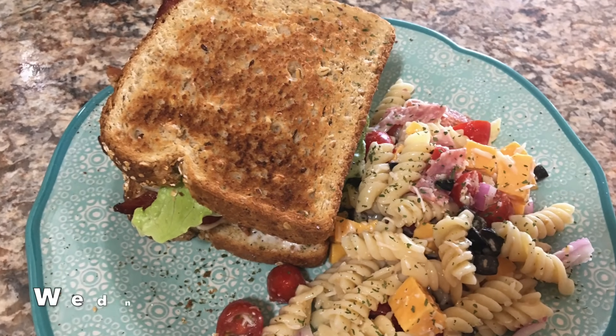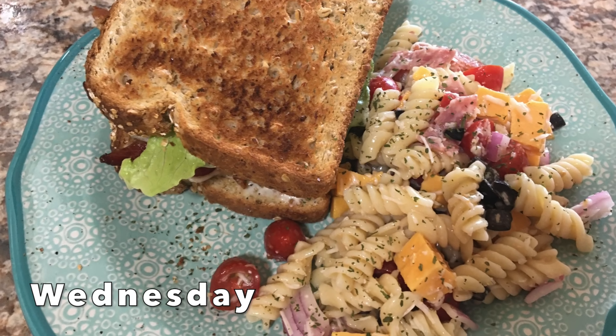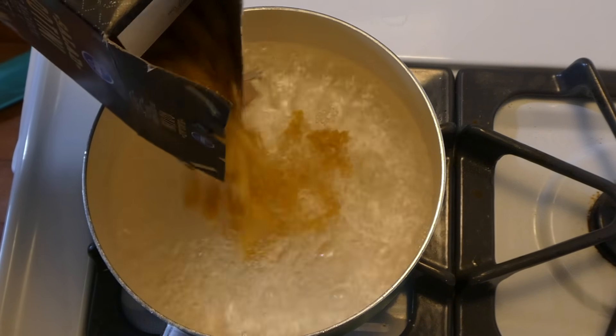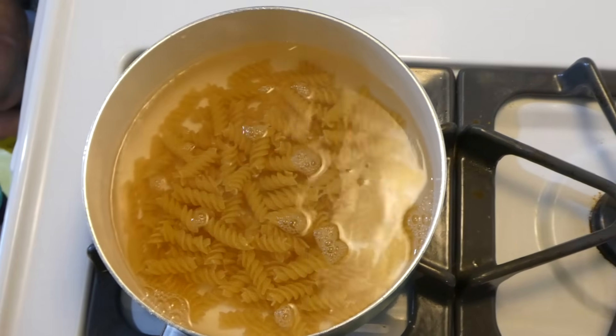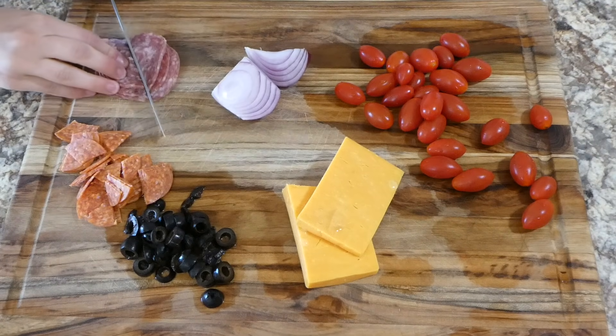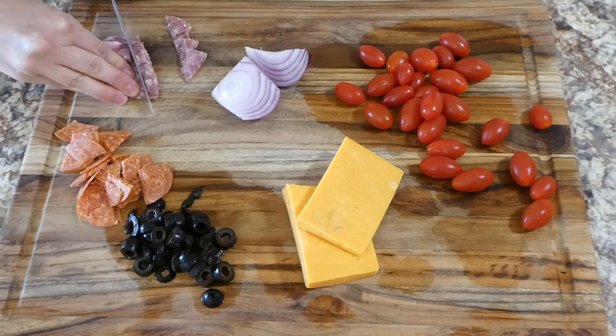For this super simple dinner I just made a BLT alongside some homemade pasta salad. To begin we're going to start with the pasta salad because it has to chill first, so I'm just pouring about a quarter of a box of pasta into my boiling water, and now I'm going to start chopping up the vegetables and stuff that goes in the pasta salad.